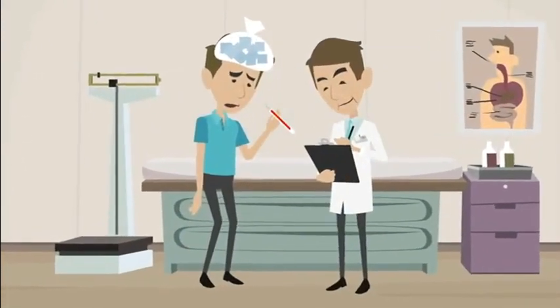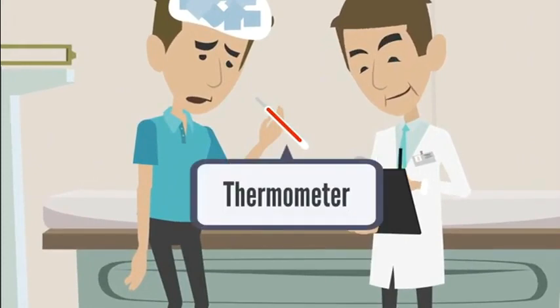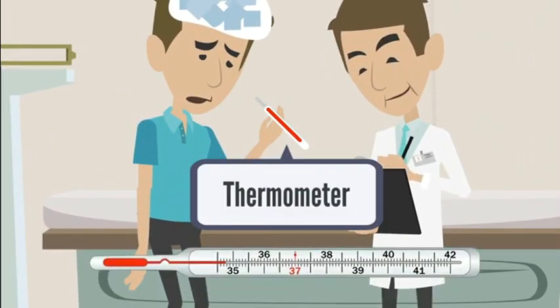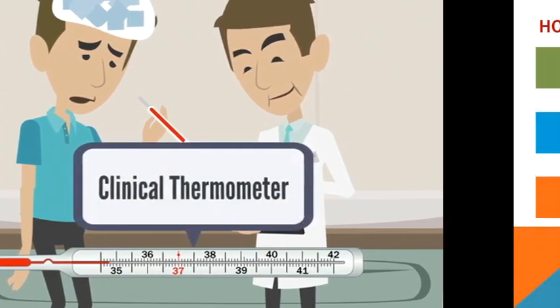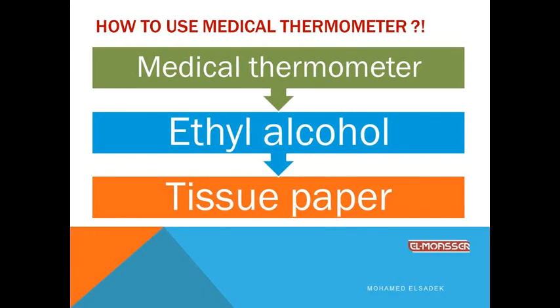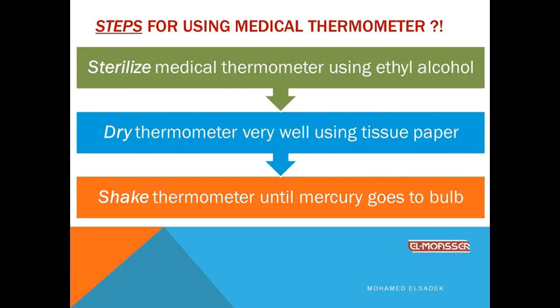How to use the medical thermometer to measure your body temperature. You need three things: a medical thermometer, ethyl alcohol, and tissue paper.